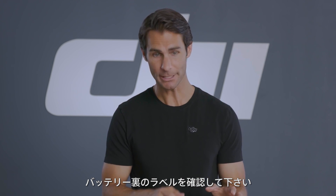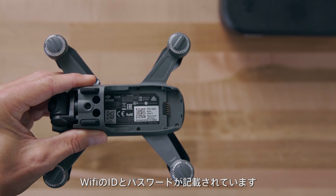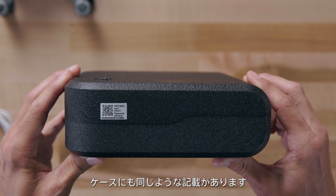Follow the instructions on screen and tap the complete icon or the back arrow to move between activation steps. To connect to Spark's Wi-Fi network, check the sticker inside the battery compartment. Here you'll find your Spark's Wi-Fi name and password, which can also be found on its storage box.